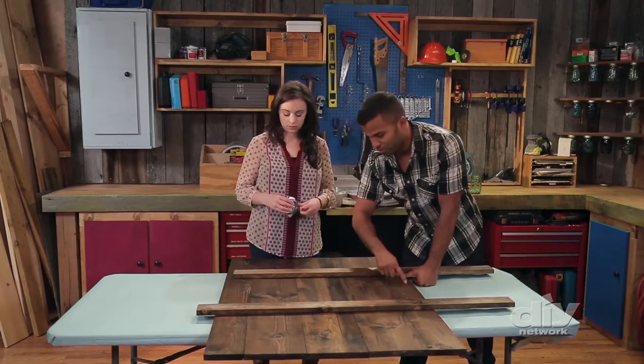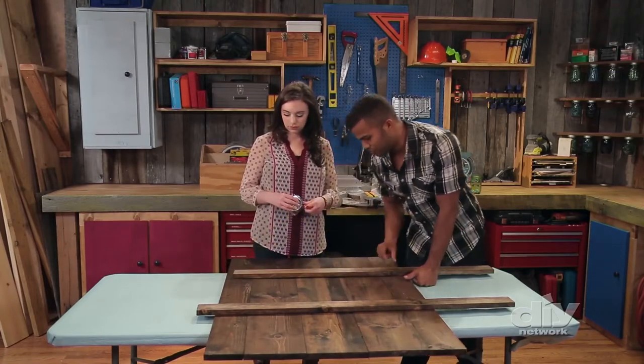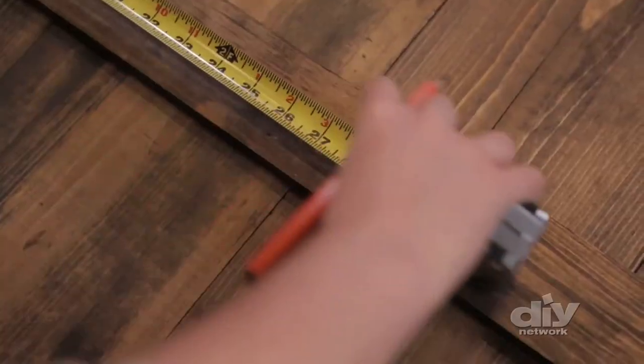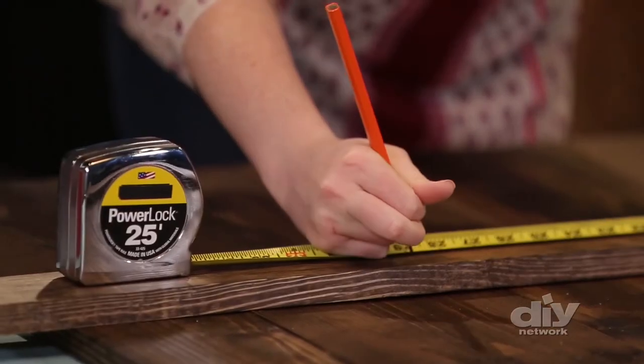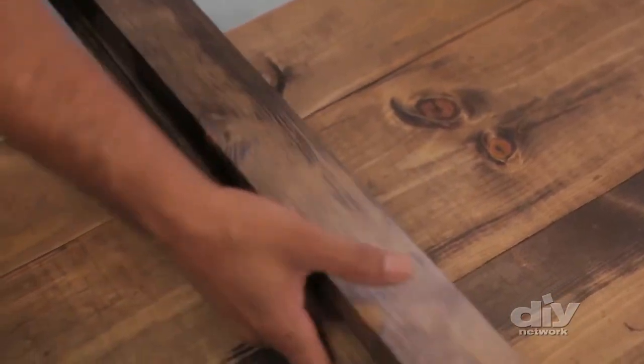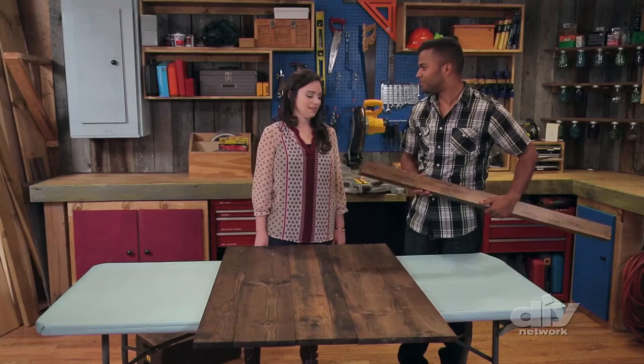We're going to take our full measurement side to side, and then subtract an inch from each side — that'll be our finished cut length. So let's get these cleats cut and get assembling with this table.